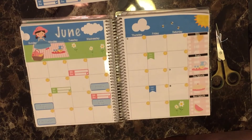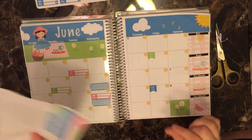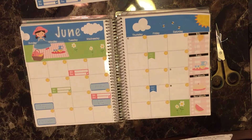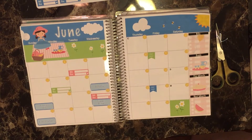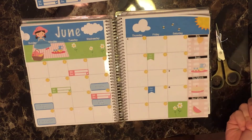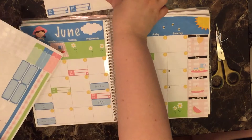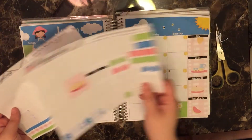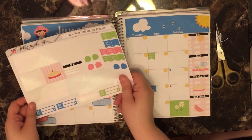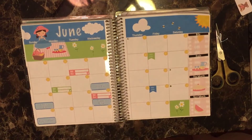All my date covers came up really easily — no ones that were stuck — which is really nice. It sounds really sad, but those are all my plans for June so far. I know I'll have some other stuff come up, but for now this is basically it, so I'm going to put aside my monthly stickers and pull out my notes stickers.